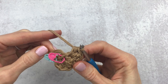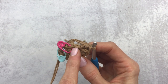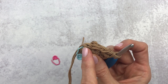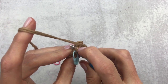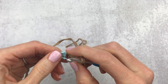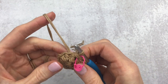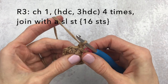You will always end in the stitch right before your slip stitch. Skip the slip stitch, skip the chain one, and slip stitch into the first half double crochet of the round — the one that is marked. You will end this round with eight stitches.